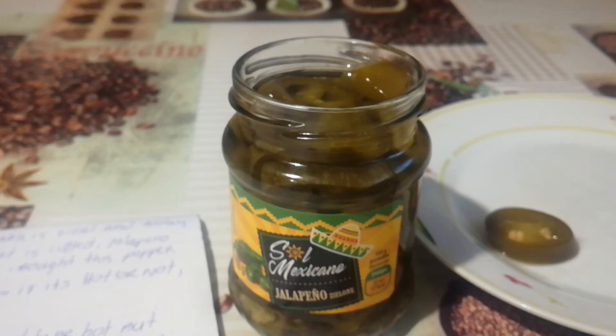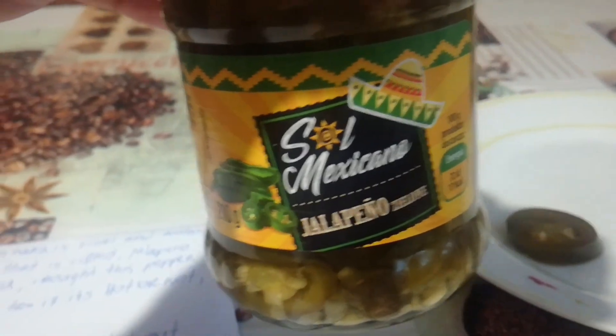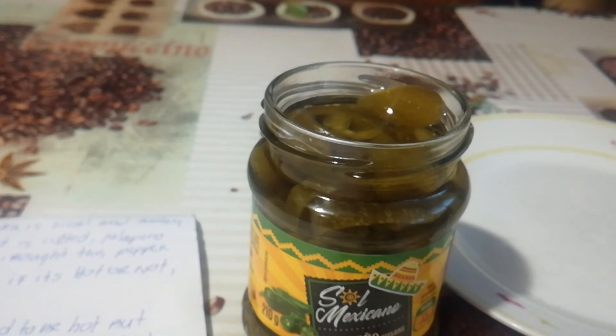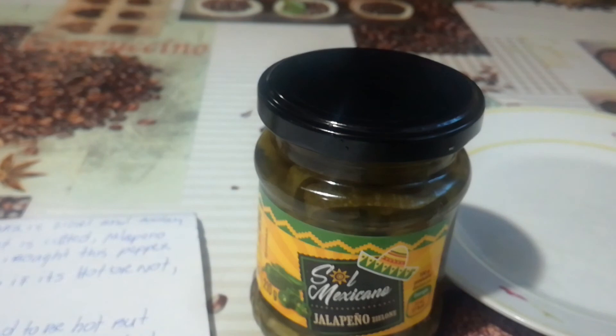Maybe I'm invincible to hotness, I don't know. I just wanted to test this jar — Mexicano jalapeño green. It's really crunchy. For me, not hot at all. I just closed the jar — it's not hot, I expected more.